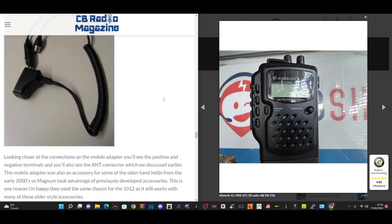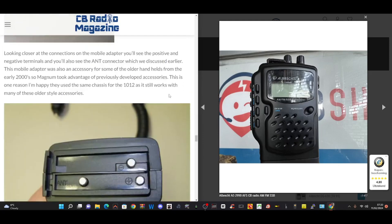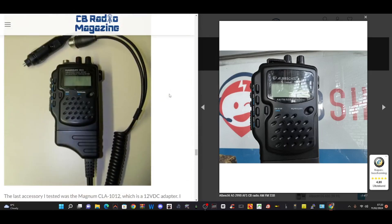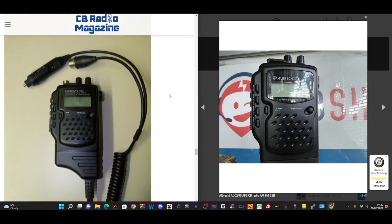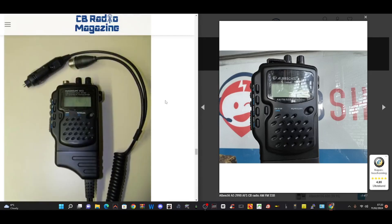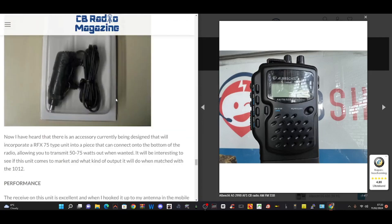That way you've got this small little unit in your hand, getting power from your cigarette lighter. The power output is very low, so fingers crossed with the right fuse in your car — or if it's connected to a power supply at home — you've got a little handheld walkie-talkie, and with an external antenna, I think that's quite good.